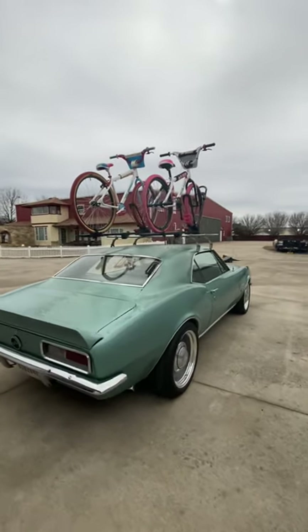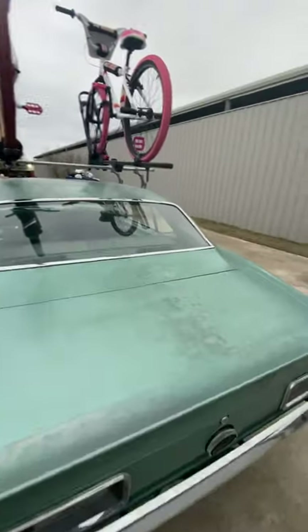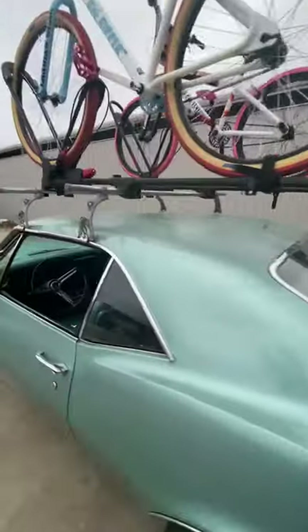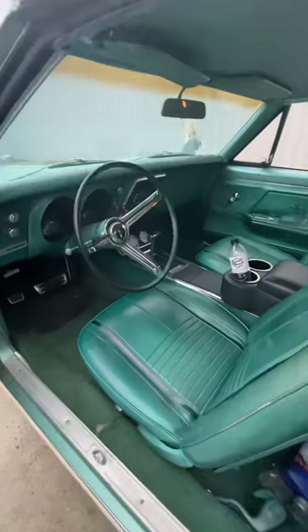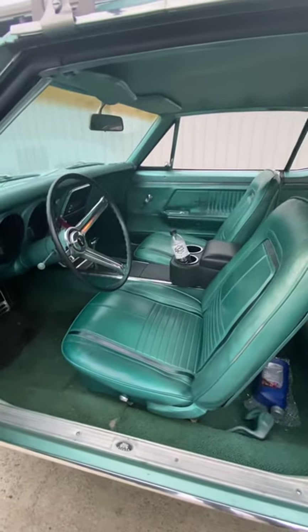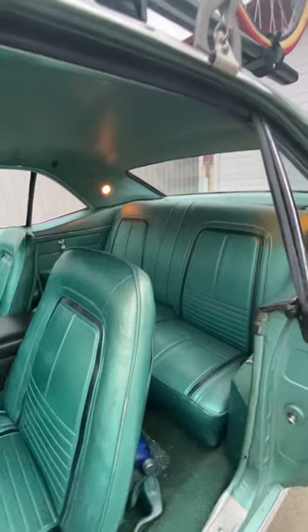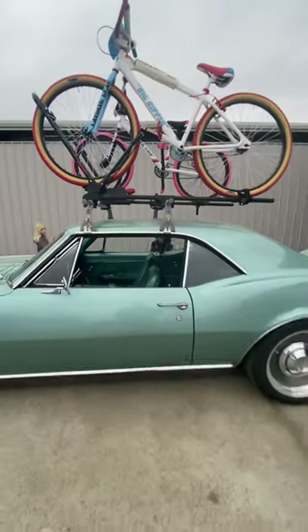Like I said, we wanted a mostly original 67 Camaro. You can see the worn and weathered paint on this thing — the emerald turquoise. It came with the turquoise interior, which looks perfect. It's got a console option from the factory. When you zoom in on it, it's worn and weathered, and that's exactly what we like.